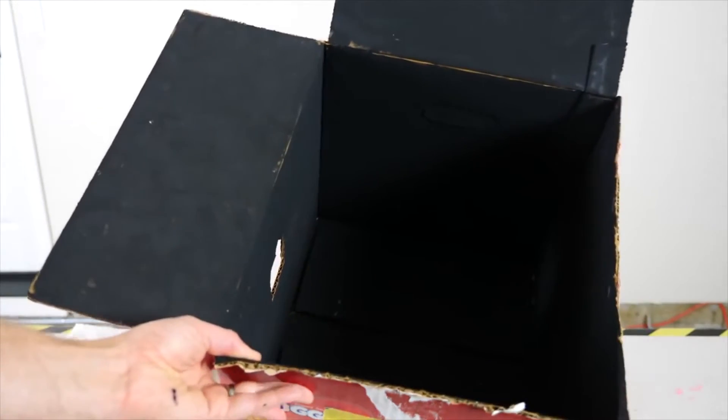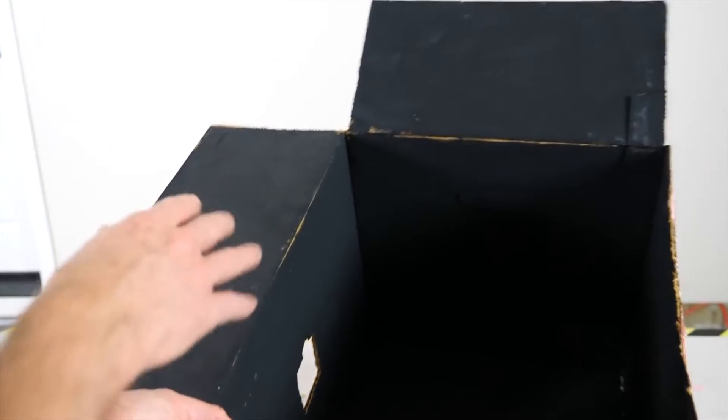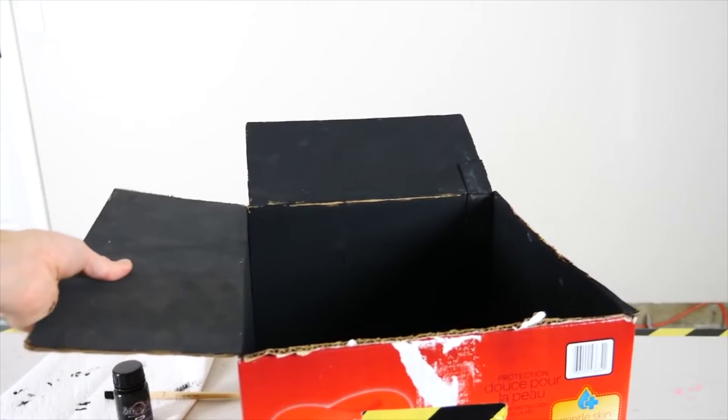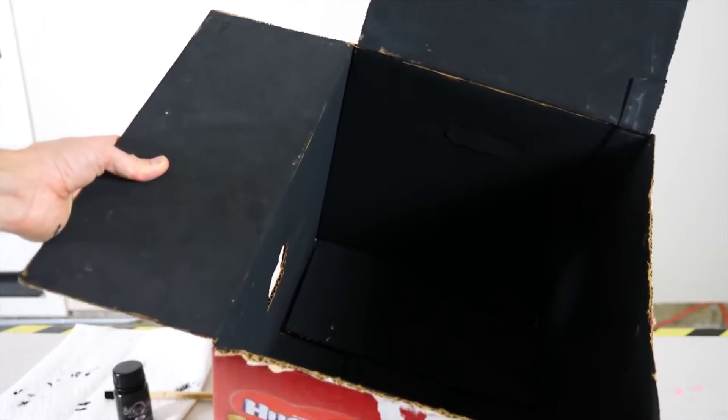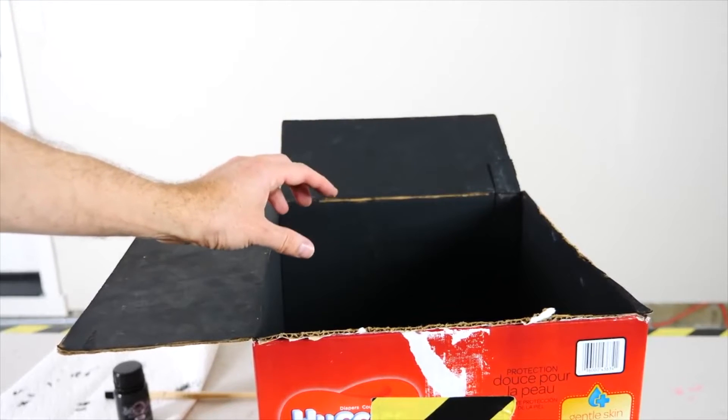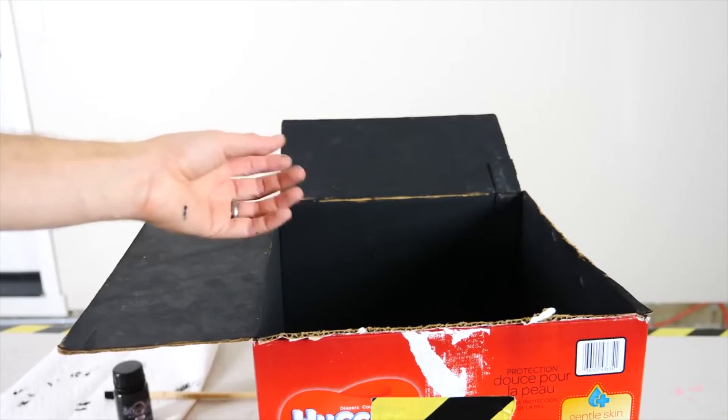Now we're going to go ahead and paint a box with Musou Black. I've just done one layer of just black paint already. Now let's use the Musou Black to paint over this and see how dark we can actually get it in the box. Then we're going to put a lightbulb inside and see what happens — what will it look like on the walls in there?